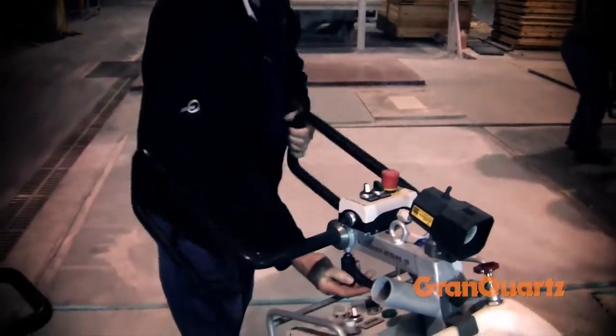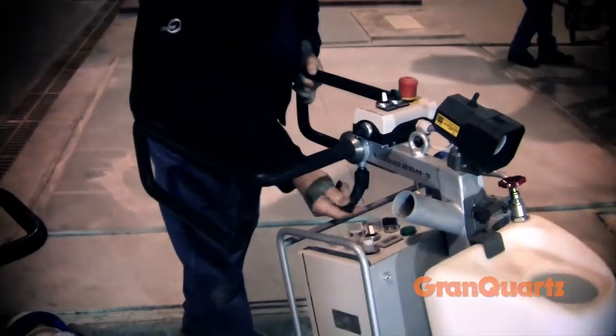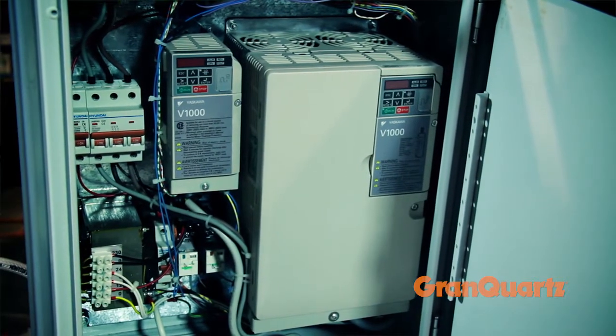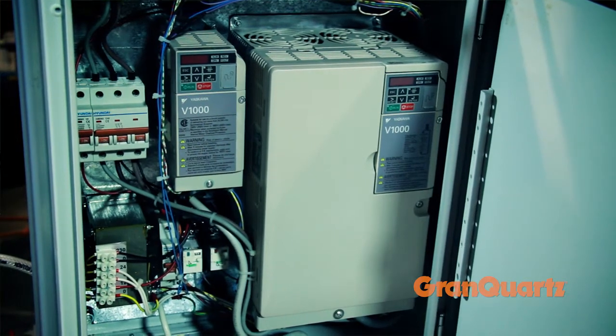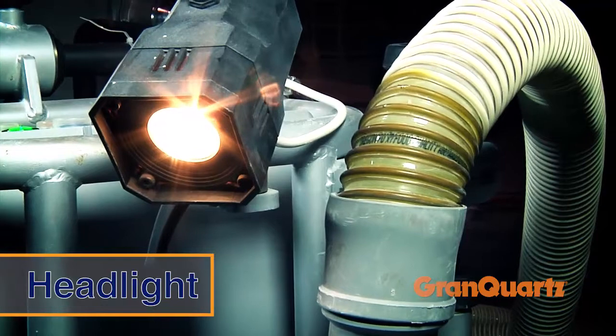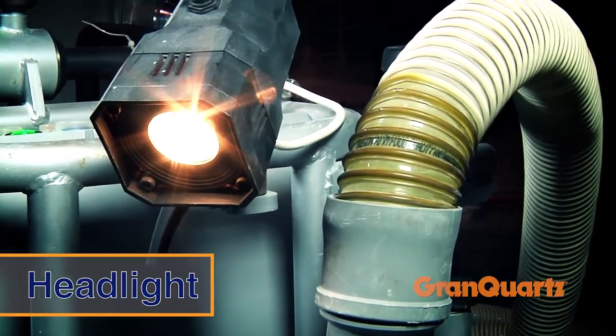Handles easily adjust for optimal position. State-of-the-art electronics protect the motors and other components from damage from unsteady power supply on the job site. The Lavena 25 has a strong headlight for enhanced lighting on poorly lit construction sites.